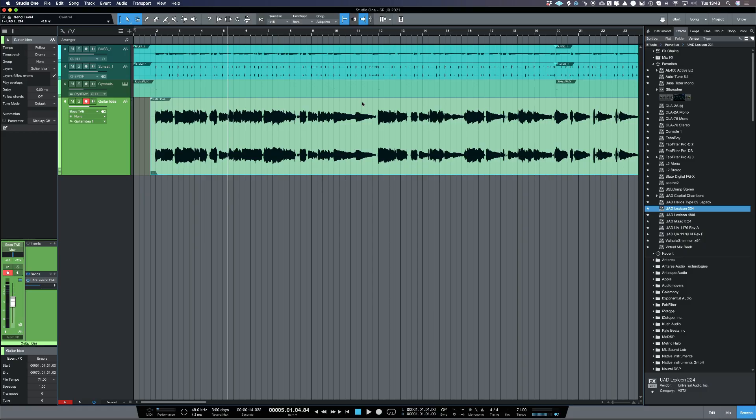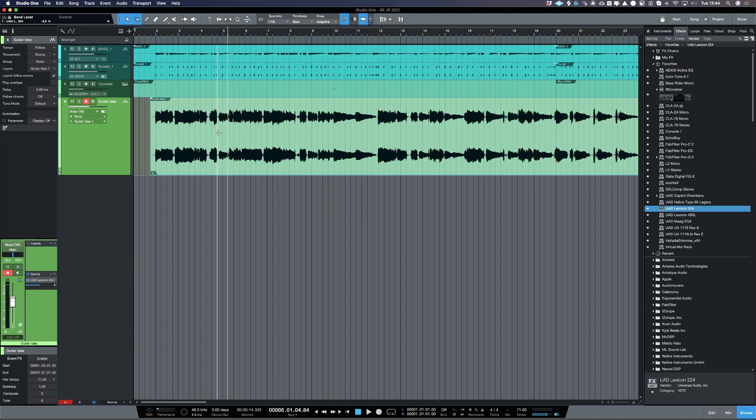Just by adding that little bit of reverb, that's really made the guitar fit into the track. The bass isn't perfect because it's going to be done by a proper bass player, and the guitar is obviously going to be re-recorded when we record with real drums. One thing I've noticed is that there's a little bit too much bottom end on the guitar track and it's interfering with the bass guitar, so I'm going to EQ out that bottom end.